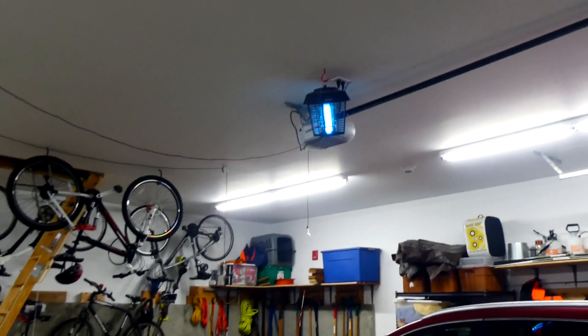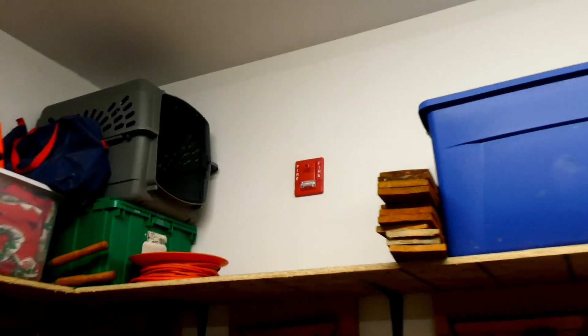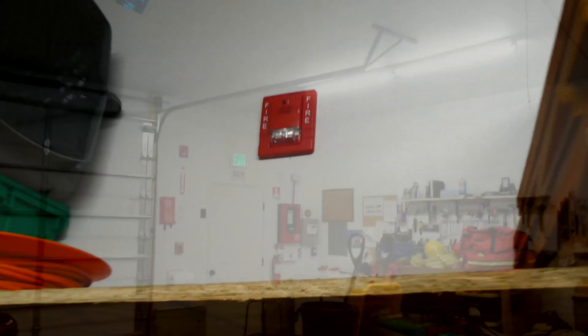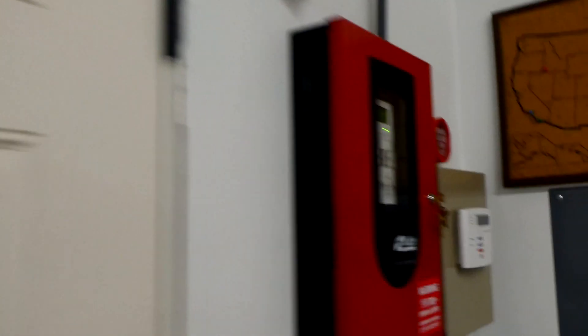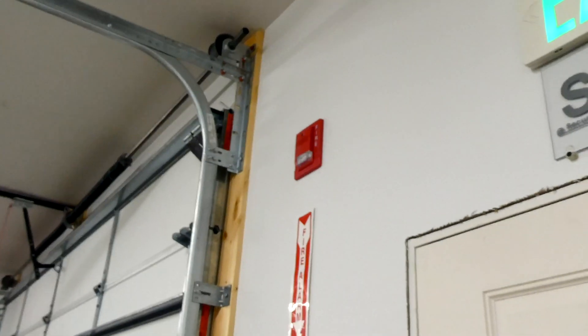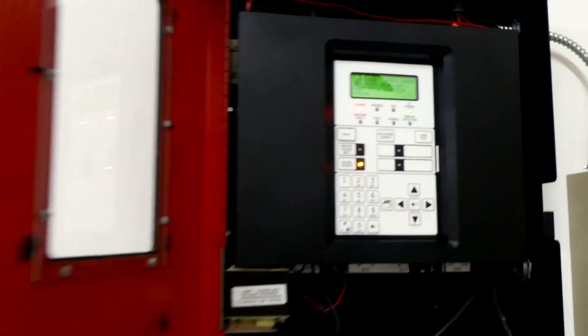I'd say that security siren definitely overpowers the chime strobes by far.